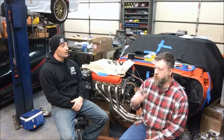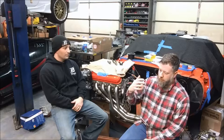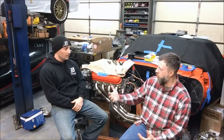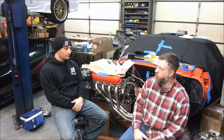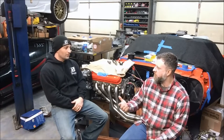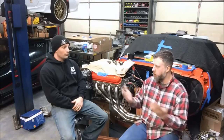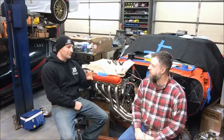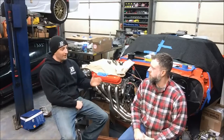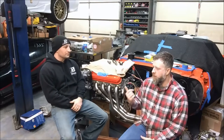The Trailblazer SS also had an LS2. In the early years it had a 24x reluctor wheel on the crank, 1x on the cam, and used an E40 controller — what we call a Gen 3 and a half. Then around 2005 or 2006, the Trailblazer went to 58x, and by approximately 2007 it was fully 58x, but externally the motor still looked the same throughout.